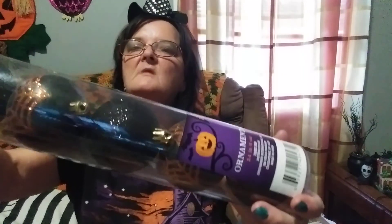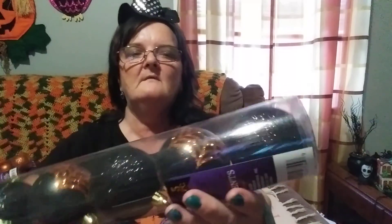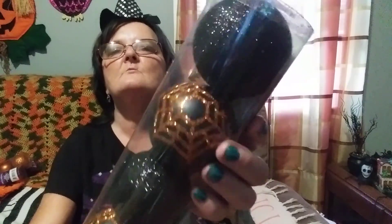The last of the ornaments — I picked up these black ones. They're all black. Three of them are glitter and two of them are regular with orange spider webs on them.